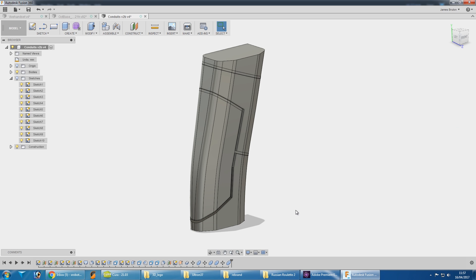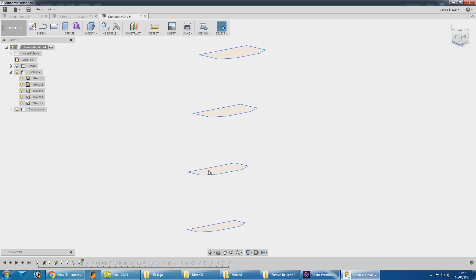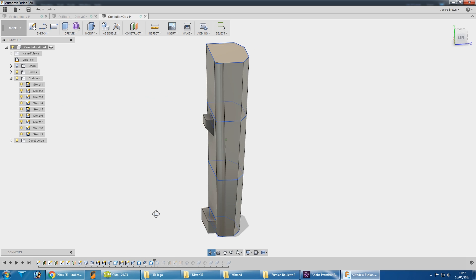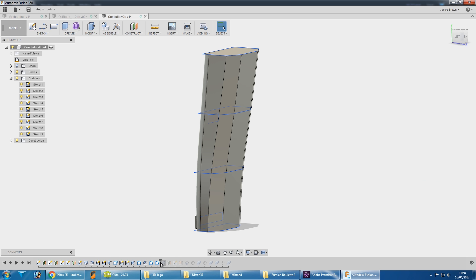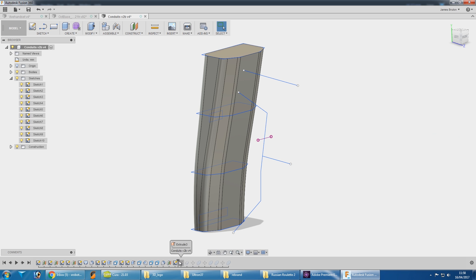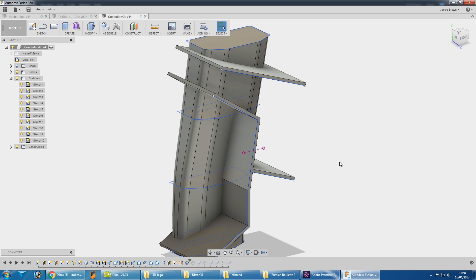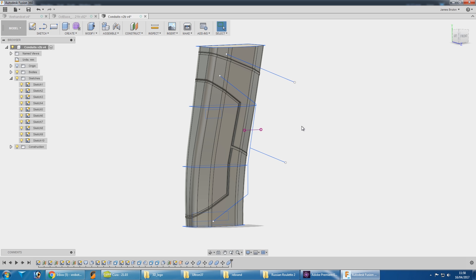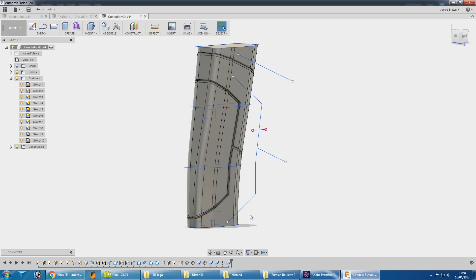I wanted to talk a little bit more about Fusion 360 and some of the features. If I turn on my sketches, we can see there are a lot of sketches floating around. This has got a lot of additional features from 123D Design. I did a loft to make the solid object, rounded lots of corners off, and added some mounting tabs. I then drew some sketches for the pieces I wanted and extruded those out in patch mode, which means you can extrude from a sketch. I gave those some thickness and used those to remove material from the main structure to give us the cutouts — a much easier approach than 123D Design.